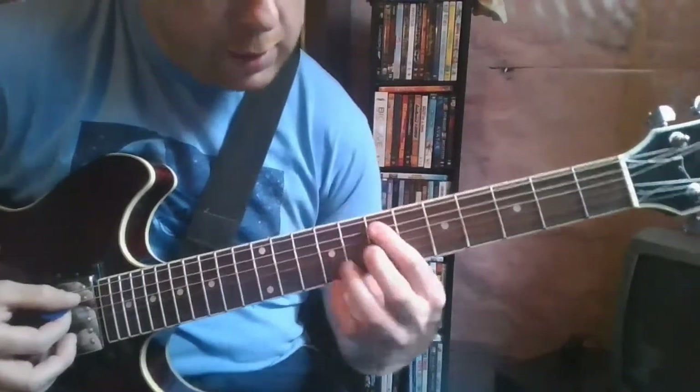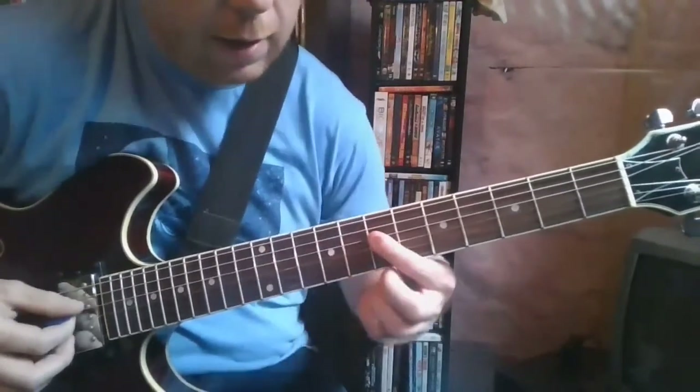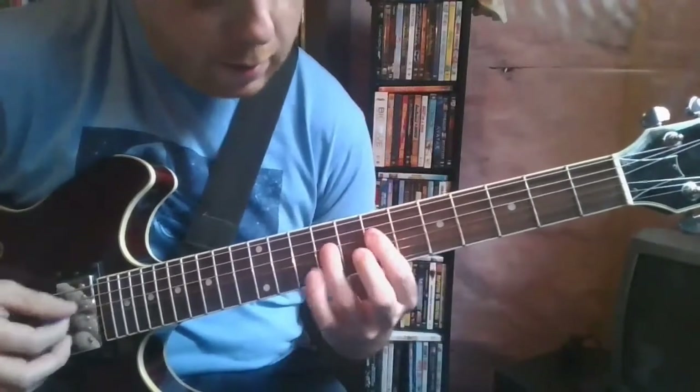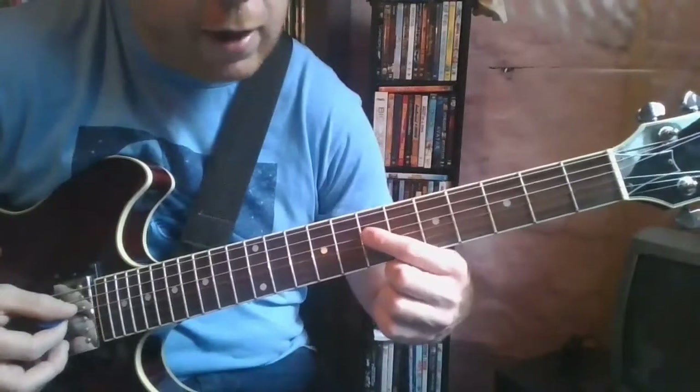Then walk it up: 7, 9, 11. And then on the D: 7, 9, 11. And end back on that 7th fret on the D string.